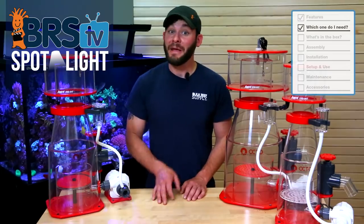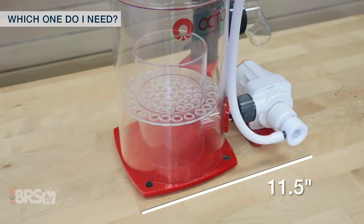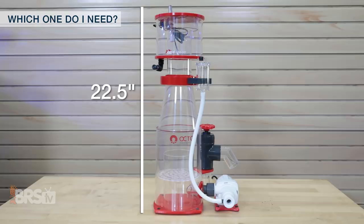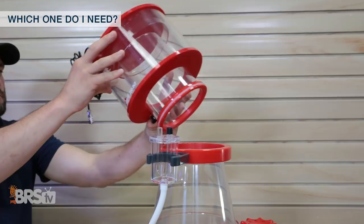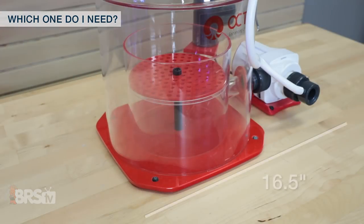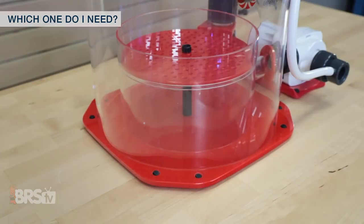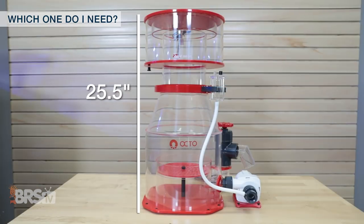Moving on to the footprint of each skimmer and making sure it'll fit in your sump, the 150 INT will need a skimmer chamber size of just under 11.5 inches by 7.5 inches and has a total height of 22.5 inches tall. Just remember to allow a couple of extra inches for each of these skimmer heights for removal of the skimmer cup. The Regal 200 INT is just under 14.75 inches by almost 10 inches and stands around 23.5 inches high. For the 250 INT you'll need a sump area of 16.5 inches by 11 inches and comes in at 24 inches tall, while the larger 300 INT takes up a footprint of 18 inches by 12.25 inches and stands 25.5 inches tall.